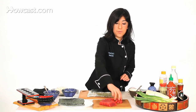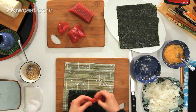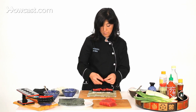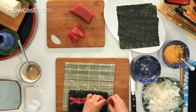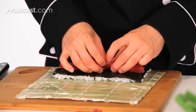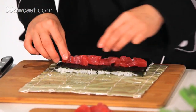Now I have tuna. You want to place the tuna in the center of the seaweed — about half an inch square — and all the way from end to end.